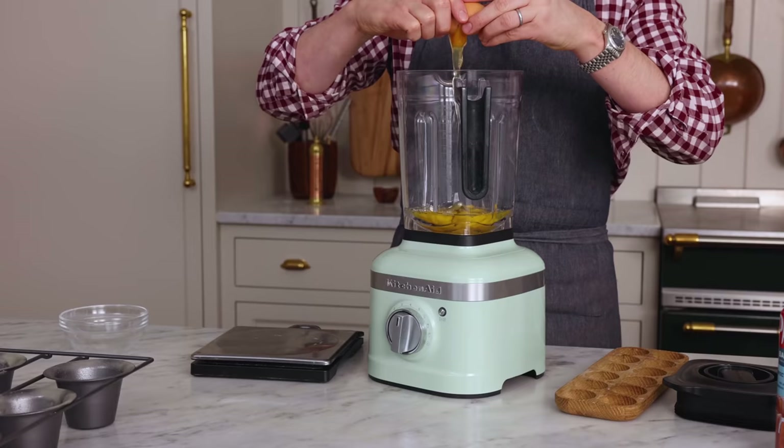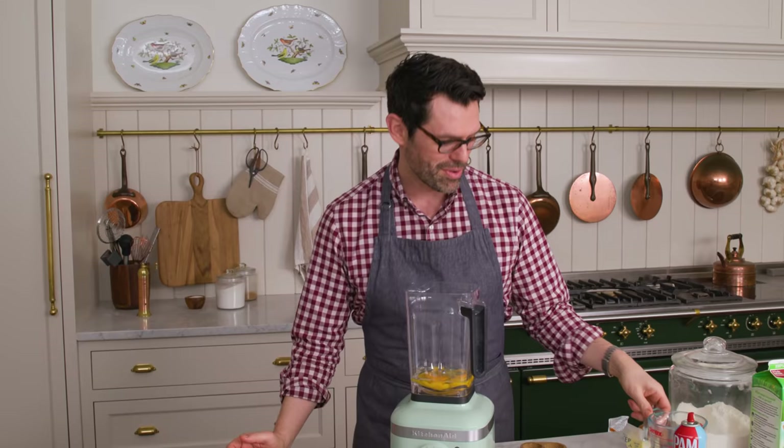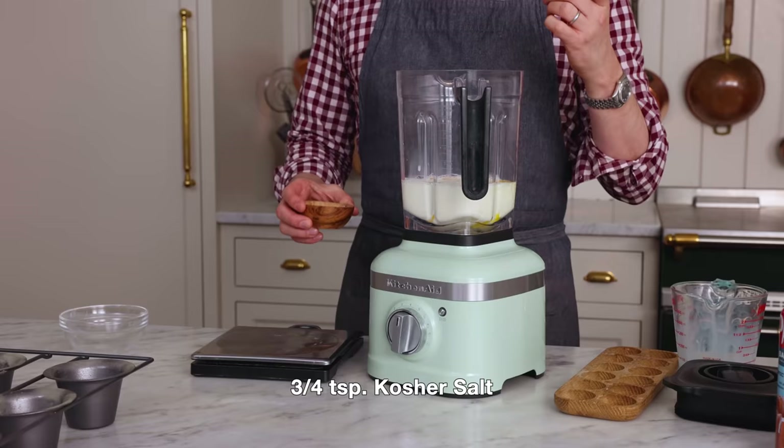Popovers are so delicious. They have them at fancy restaurants and they look intimidating, but they're beyond easy — easier than muffins. Now we need one and a half cups of milk, that's 360 ml. I'm also adding in three quarters of a teaspoon of salt — this is kosher salt, it has larger grains. If you're using a fine table salt, go ahead and use about half a teaspoon.